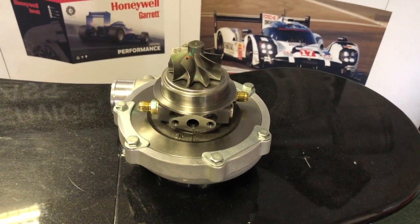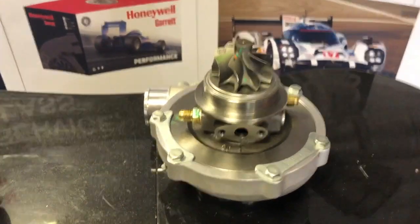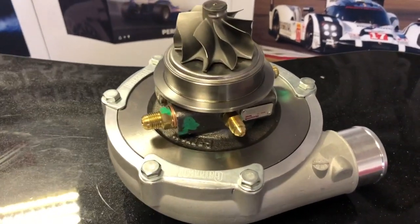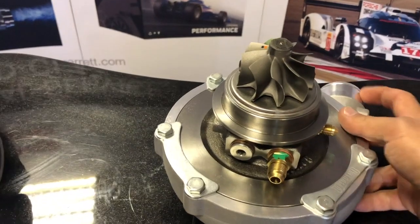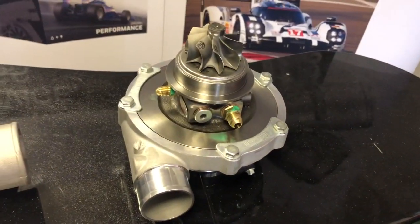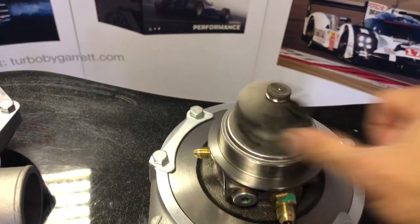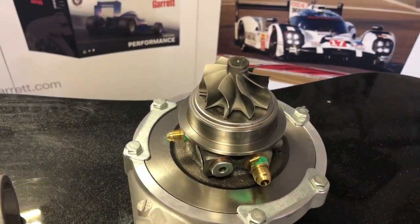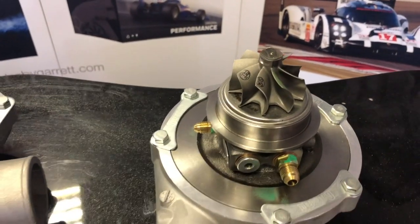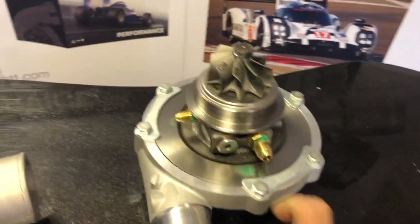Next up is the G30 770, the next one up in terms of horsepower capability at 770 horsepower. It's the G-series, so it comes with the oil feed fitting with a restrictor built in and water in and out on both sides — great flexibility for those with limited real estate under the hood. It features a completely redesigned non-blade turbine as opposed to the previous GTX 30 family which was a 10-blade. The turbine is lighter and completely redesigned aerodynamically, so flow capacity with back pressure is much less than the previous model.